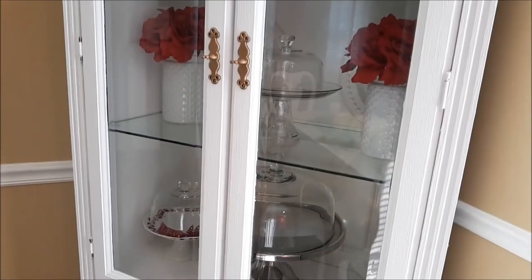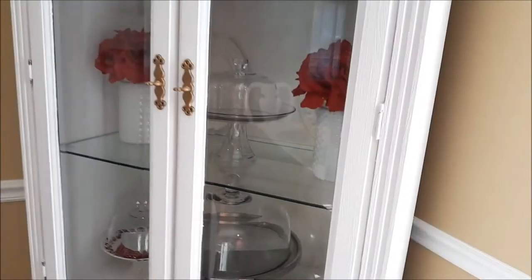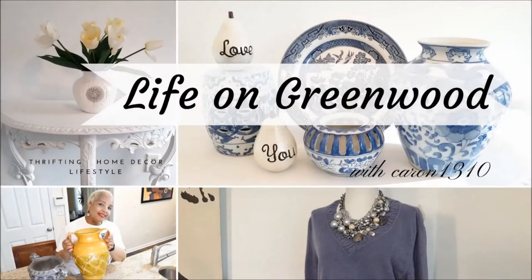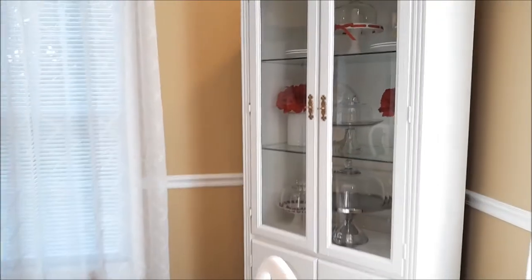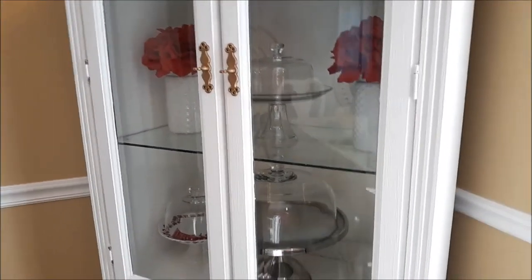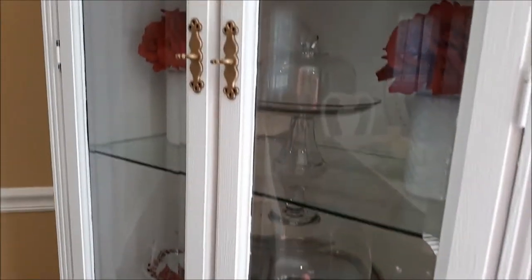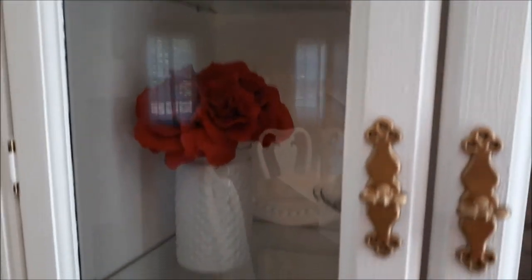Welcome to Life on Greenwood, and today I will be decorating this hutch. This is my dining room hutch, and I did a DIY on this trash to treasure — I'll include that. What I'm trying to do is change out the red, and I think I'm going to put some of my blue and white in here for the rest of the holidays, and just leave it here.